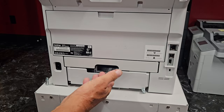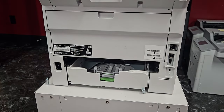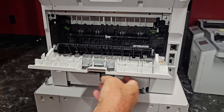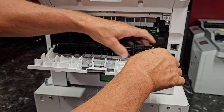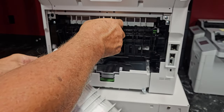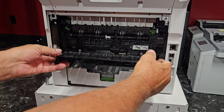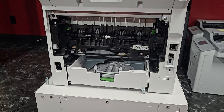The first thing we're going to do is pull out the duplex tray, open up the door, and we're going to pry this cover off like that — it'll just slide off. Then we'll take our screwdrivers.